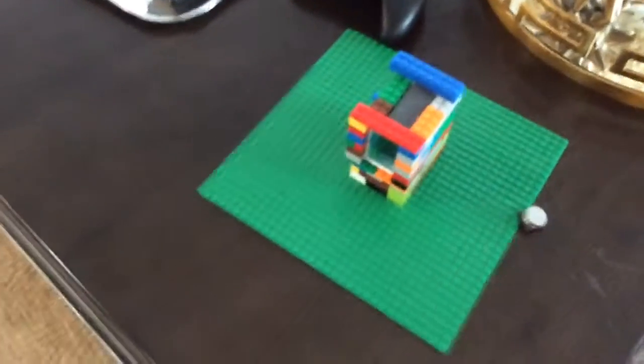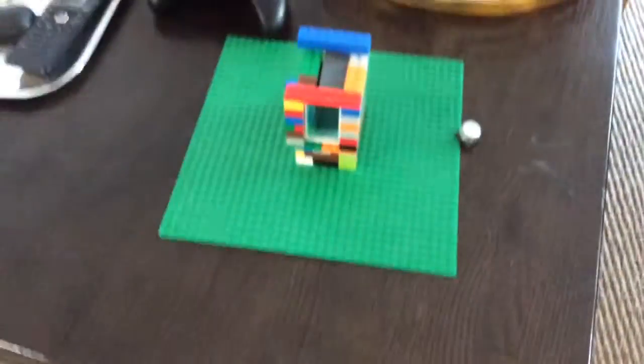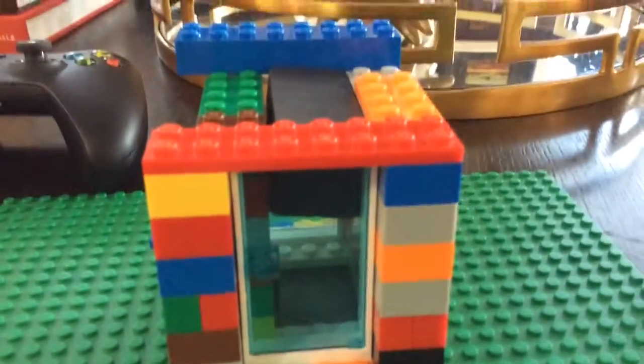Hello everybody, my name is Merson and today I'm going to be showing you something very cool. It is a Lego hovering machine that we just made earlier.